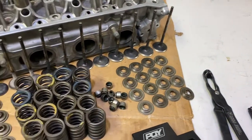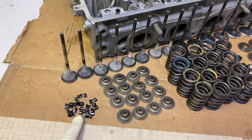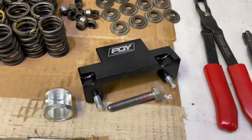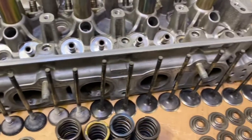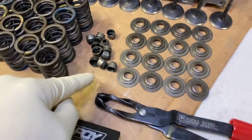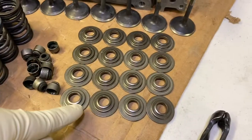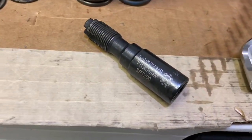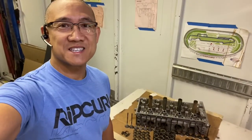Here's an overview of all the pieces we're going to be removing from our head today. We'll first start out removing the keepers, the retainers, and the springs using the PQY K-Series spring compressor tool. Next, we'll remove the exhaust and intake valves. Following the valve removal, we'll be removing the valve seals using the SP Tools or Chalet 92-350. These valve spring seats are next. And finally, we'll be chasing the spark plug threads with this Matco thread chaser, the SPT-200. This one's going to be a lot of work, so let's get started.